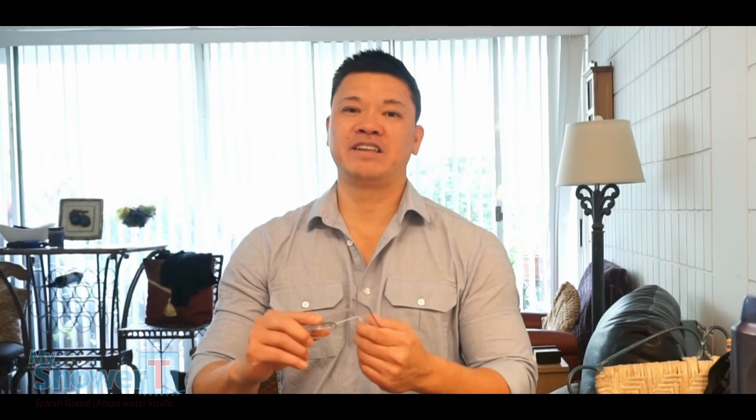I designed this myself and it's made in the USA. I guarantee it will work as well for you as it did for me. You can visit me at myshowertea.com. Thank you. My name is Nim Lee, the designer and inventor of MyShowerTee Splash Guard.